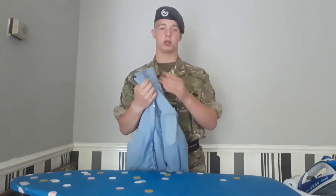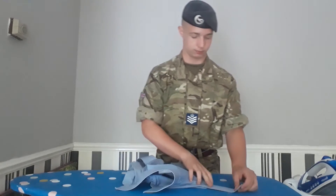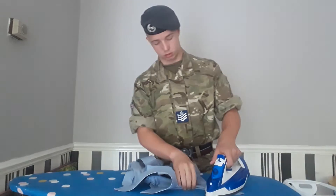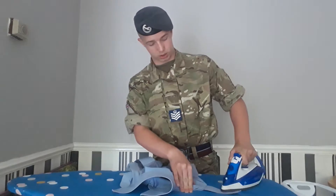First, you want to start on your epaulet. You want to make sure you unbutton your epaulet and iron on the back of it. You want to make sure you apply pressure, so when you go on inspections, it's a key to detail.